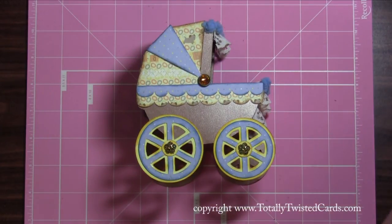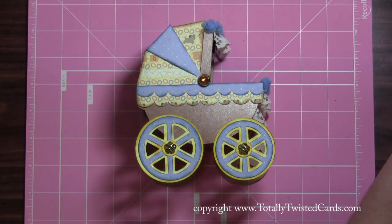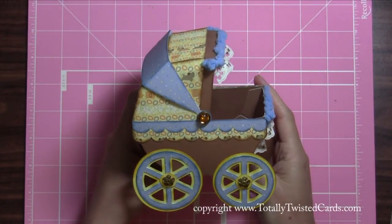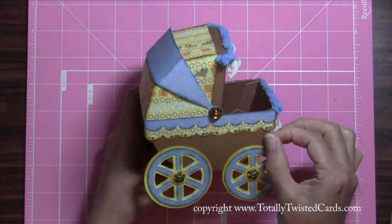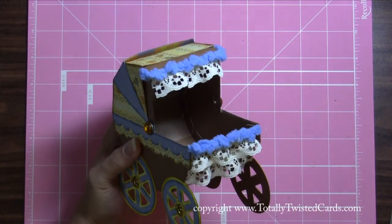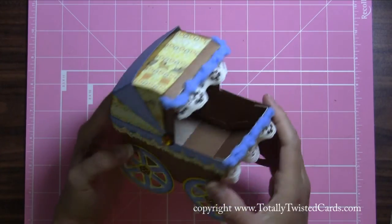It's a 3D project that I purchased from SVG Cuts, which is just svgcuts.com. It was super easy to put together and it's a fairly decent size too, so it's going to hold my gift card very nicely.